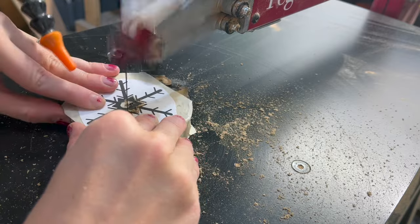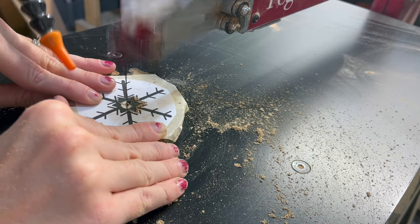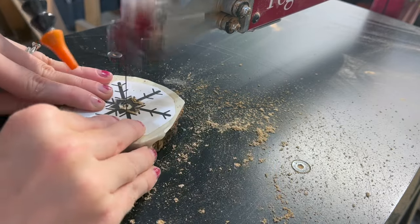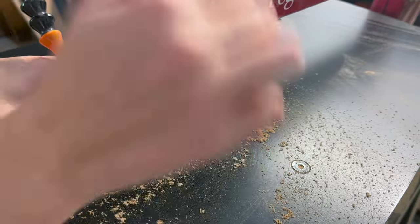A lot of these designs have small and intricate details. I find it helpful to cut out the bulk of the shapes first and then save those tiny bumps and offshoots for the end. And don't be afraid to tack corners from both sides rather than having to turn your blade with every small curve if that's intimidating for you.